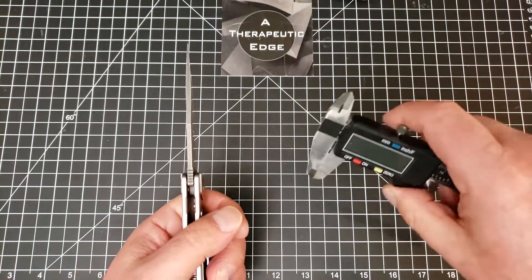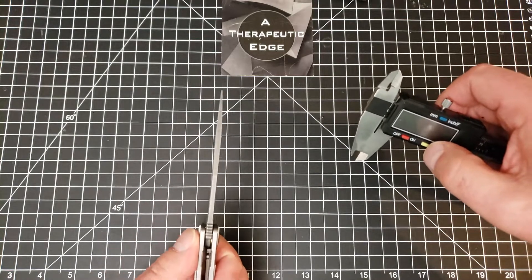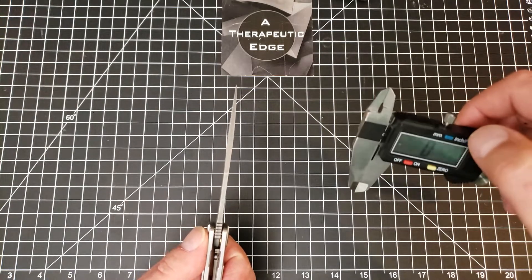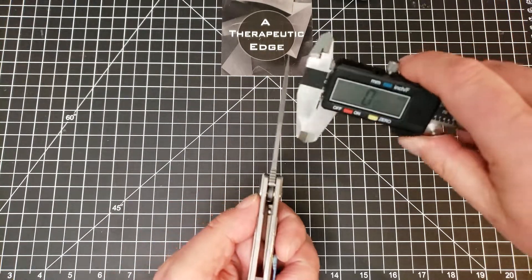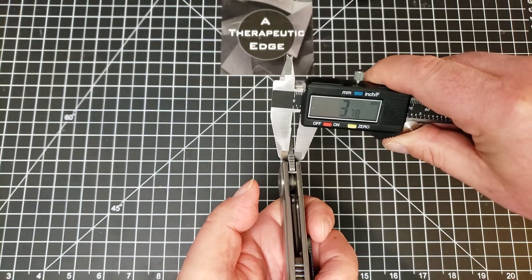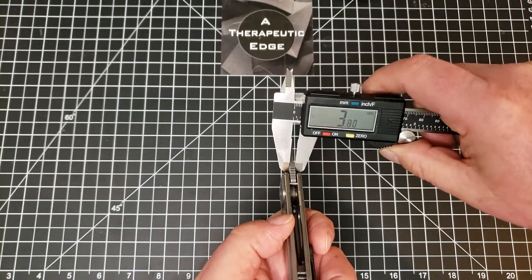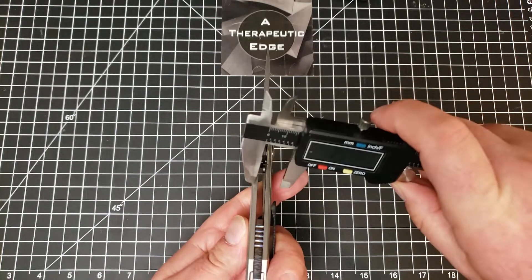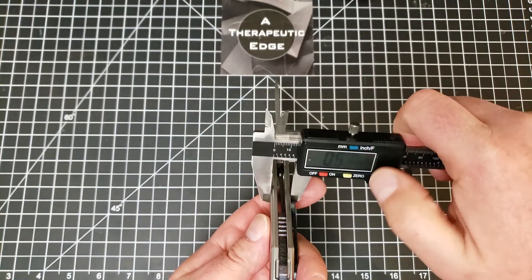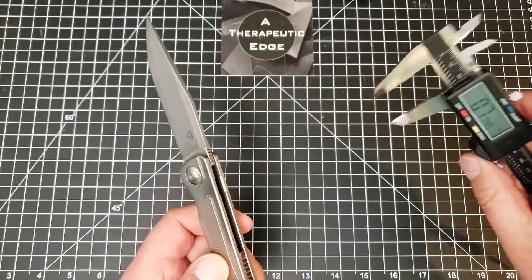The blade stock is not super thick, although it's thick enough to feel good in hand. At the thickest point it's 3.78 millimeters - just under four millimeters - which is a nice thickness. The handle itself is 13 millimeters, just over half an inch, which is a good grip and feels good in the hand for sure.